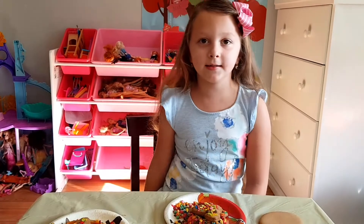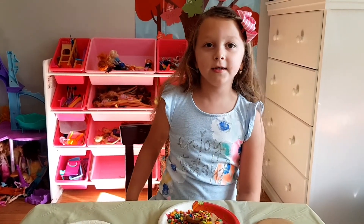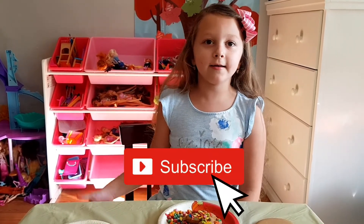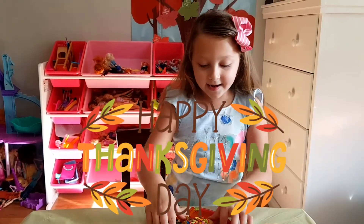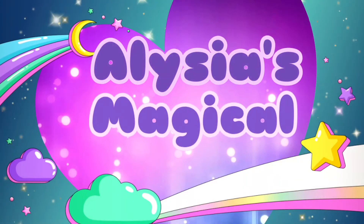Okay guys, that's the end of the video. Hope you liked it! Make sure you like and subscribe to my channel, and hit that bell button. Happy Thanksgiving everyone!